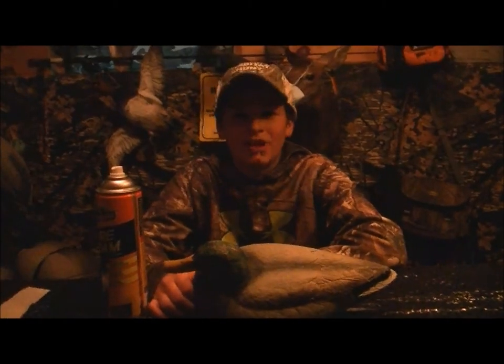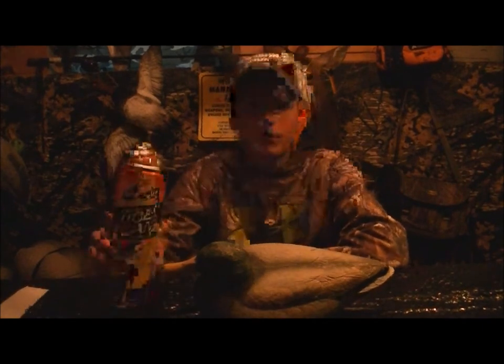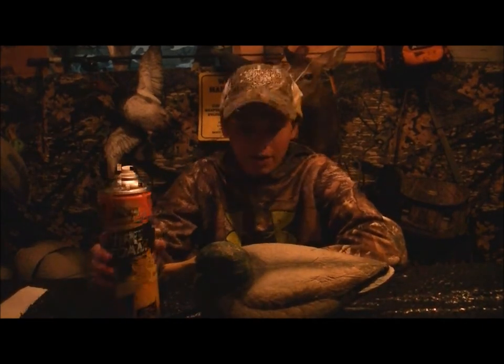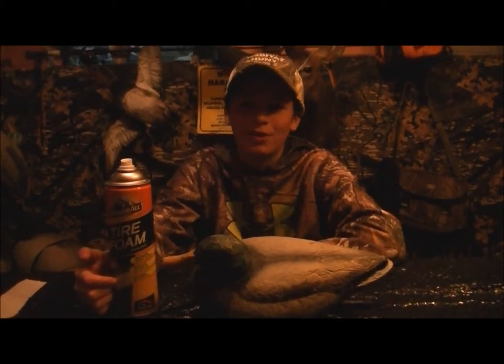What's up guys, this is the Bicknell Bunch. Today I'm going to be cleaning my decoy with some tire foam. I'm going to show you how to do it, and even though duck season is far away, we're just getting ready for it. I'm really pumped.